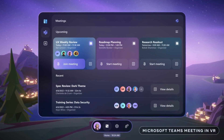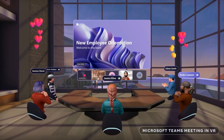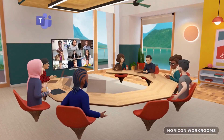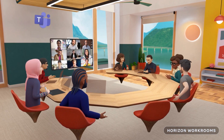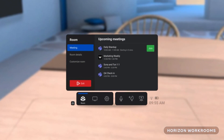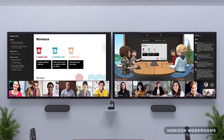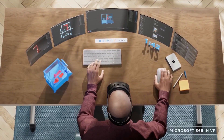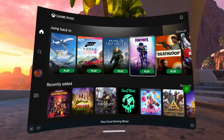Now you can connect, share, and collaborate as though you were together in person. We're working on enabling Horizon Workrooms for teams so people will be able to join a Teams meeting directly from Workrooms. We think that this kind of cross-device, cross-screen experience will be the foundation of the virtual office of the future. With Microsoft 365 coming to Quest, you'll be able to interact with content from all your favorite productivity apps — Word, Excel, PowerPoint, Outlook — giving you even more flexibility in how you collaborate and get work done.